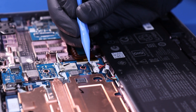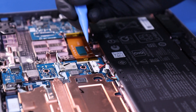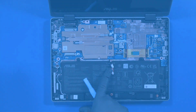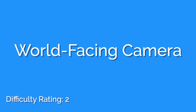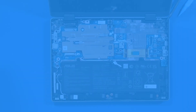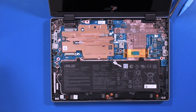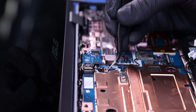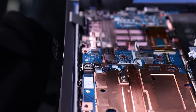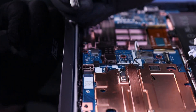Pull back the locking mechanism and gently lift up to unplug the battery. Flip open the locking tab and unplug the cable from the motherboard. Gently lift up to remove the world-facing camera.